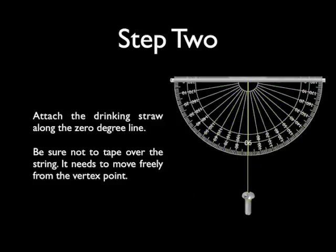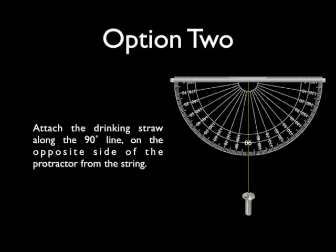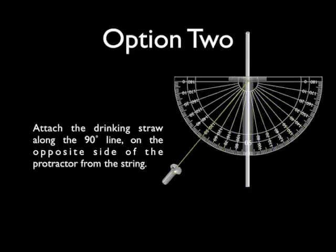Remember, the string needs to move freely from the vertex point. The second option is to attach the drinking straw along the 90-degree line. Again, you're going to want to put this on the opposite side of the protractor from the string so that the string can move freely around the vertex point.